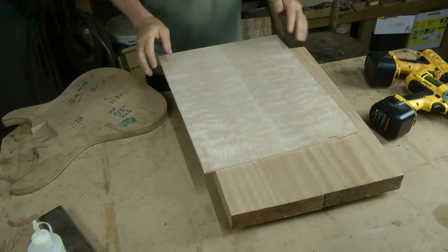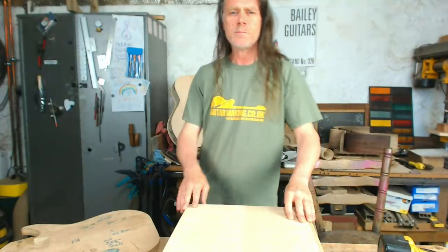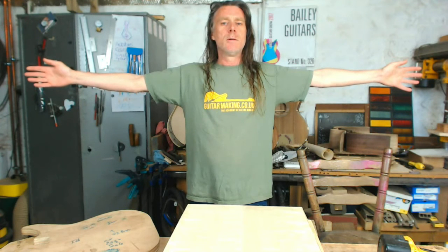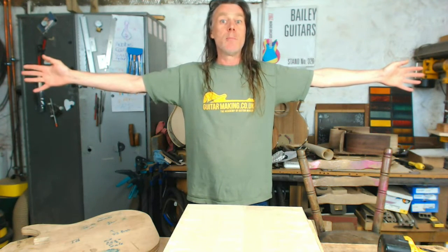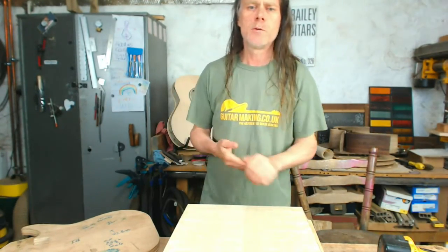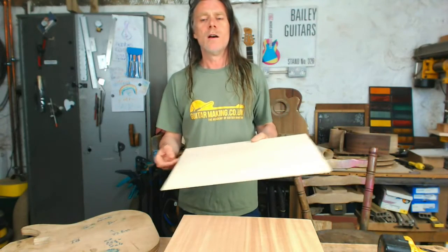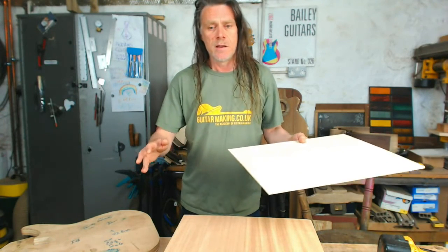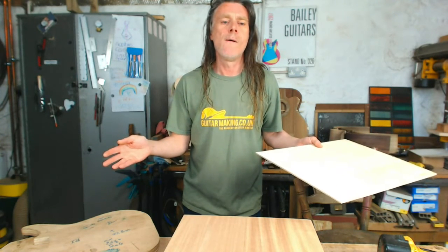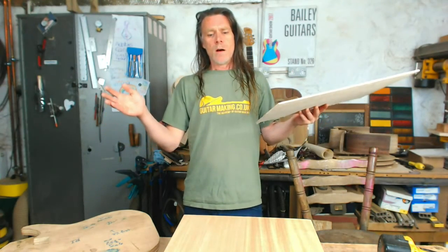Welcome back, live from the Bailey workshop. Today we're going to talk about drop-top guitars. If you're here to find out how to make one, you're in the right place. I'm going to show you how we make a drop-top guitar body blank — making a drop-top guitar is exactly the same as making any guitar; the main difference is the body blank.